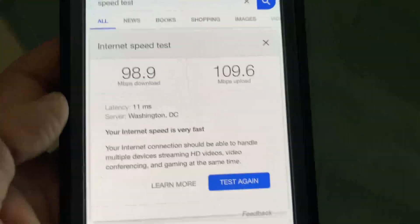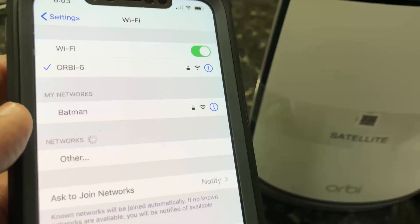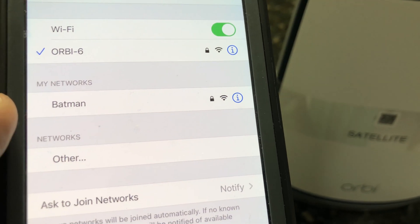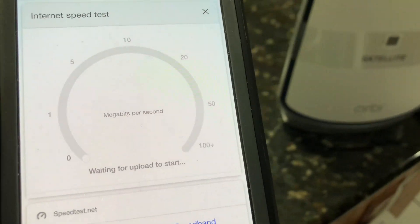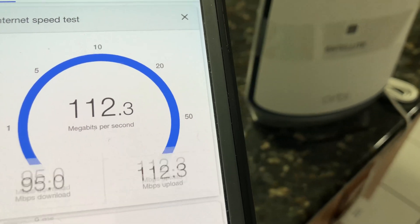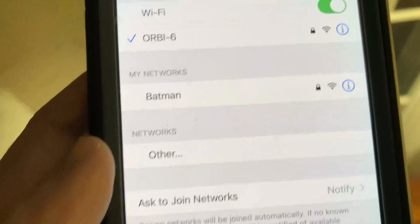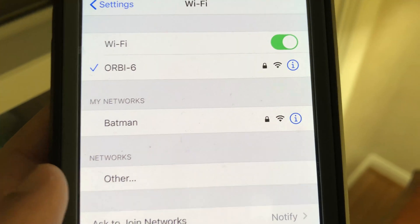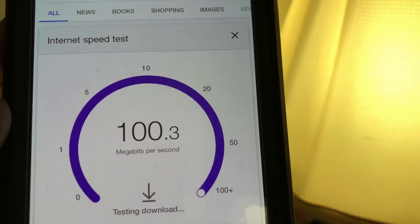Now moving from the basement to the main floor, standing right next to the Orbi Wi-Fi 6 satellite on the second floor, the Wi-Fi connection is still strong with excellent 100% Wi-Fi speed. Moving to the far left side of the house — about 60 feet from the router and 30 feet from the satellite — we still have excellent Wi-Fi signal and 100% Wi-Fi speed.